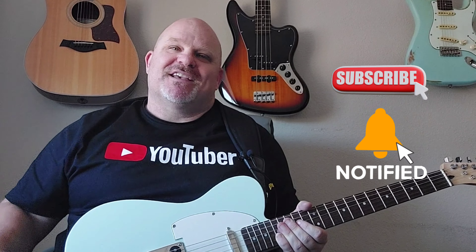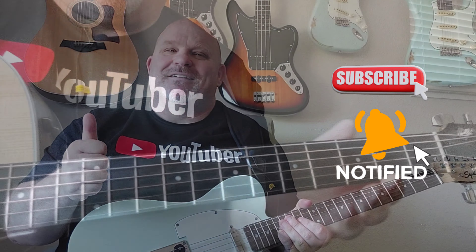If you're new here, go ahead and hit that subscribe button and the bell next to it for notifications. Have an amazing week.